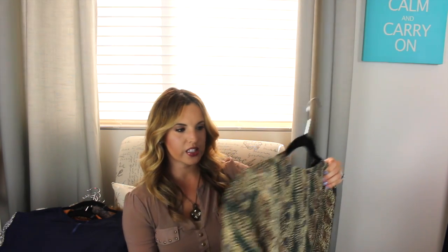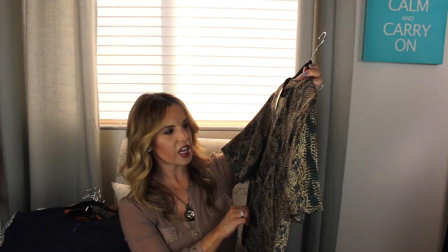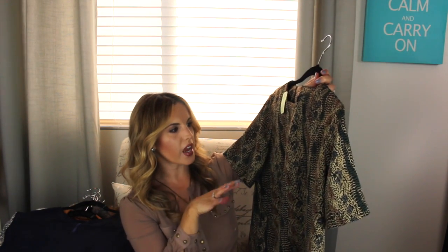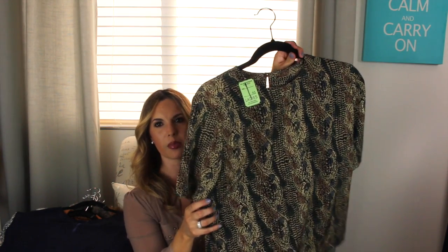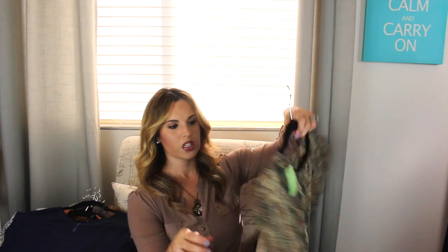I found this shirt and it's actually really cute on. It was only $1.95 and it has kind of like a snake skin animal print but it has greens, grays, some browns and black in it. The back just has a little button and it's short sleeves. I thought this would be cute paired with some denim or some black joggers — I just got some really cute ones, so I was looking for tops to wear with those.